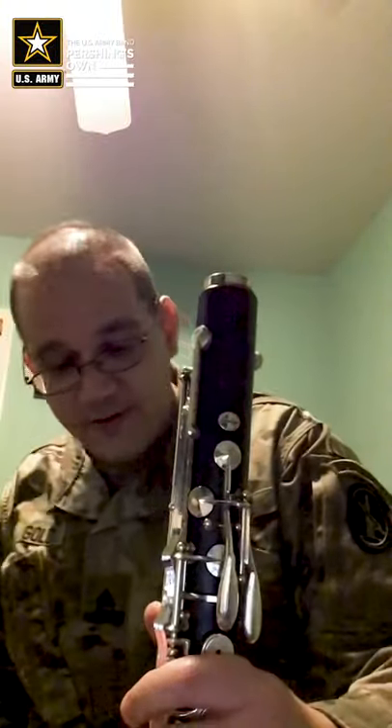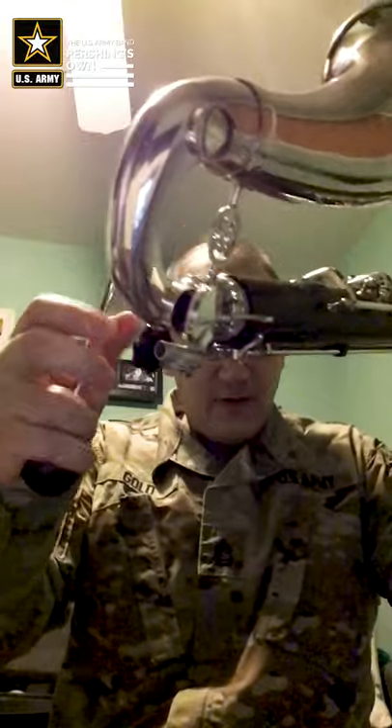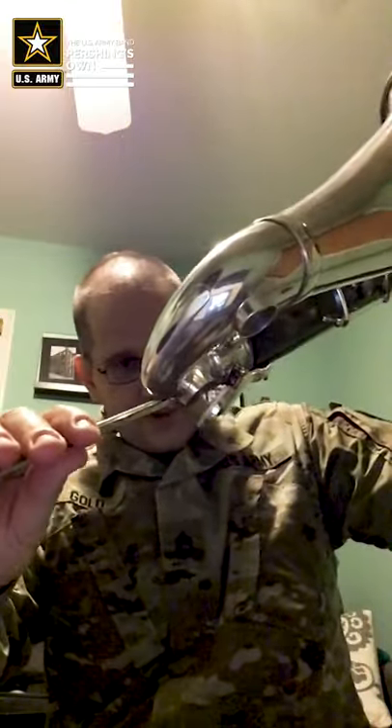Your instrument should come with a floor peg. If it doesn't, talk to your band director. Generally you'll have something that slides into the lower joint at the bottom and rests on the floor — either a ball, a rubber stopper, or sometimes just a piece of metal. Generally there is a mechanism towards the bottom of the bell, and you slide the floor peg in like so.